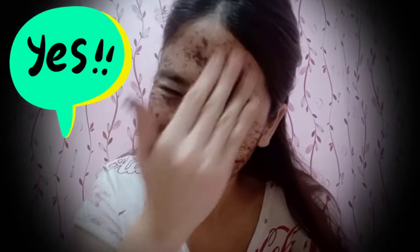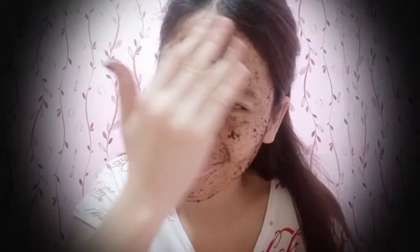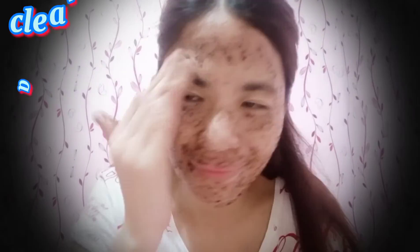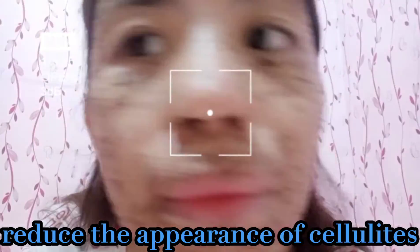Is coffee good for your face? The answer is yes. Coffee has a lot of benefits. The antioxidants, stimulants, and other ingredients in coffee may make it an effective acne-fighting facial scrub. Scrubbing the face with coffee grounds can help to clear away dead skin cells and unplug the pores. It can also reduce the appearance of cellulite on the skin and has anti-aging benefits. So it has a lot of benefits.